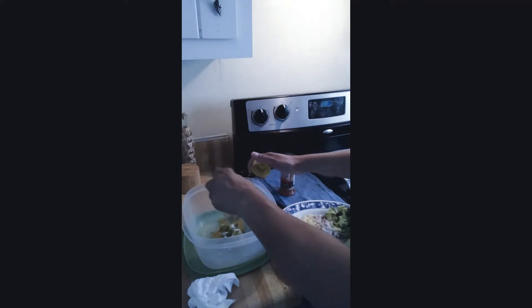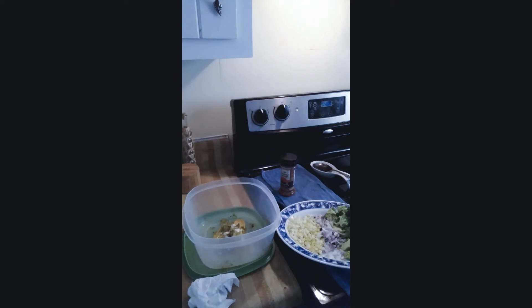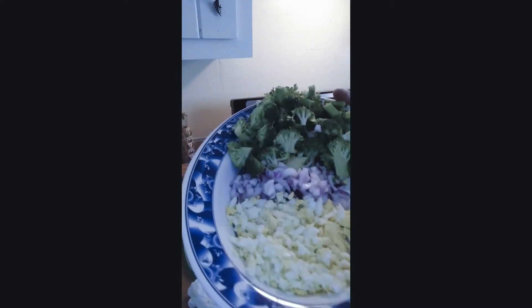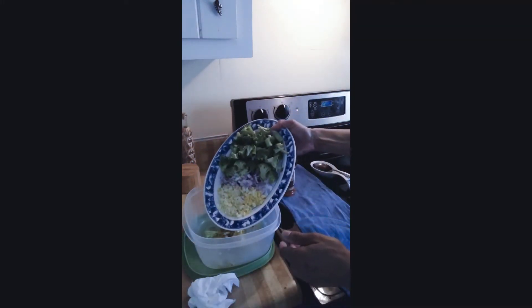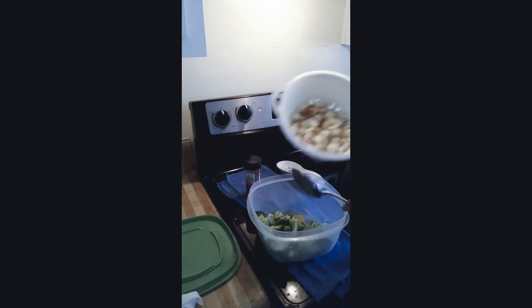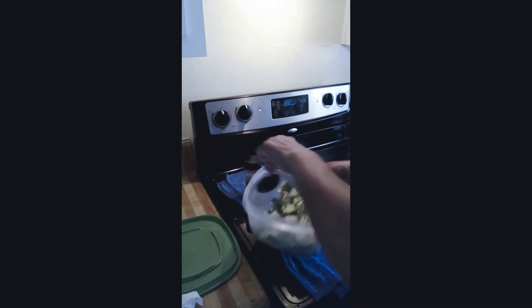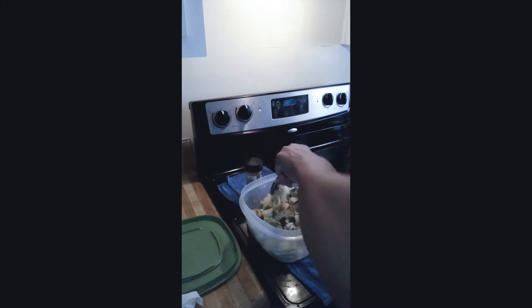Let's go ahead and take that off. And of course we go in with the eggs, purple onions, and broccoli. And of course our potatoes. I'm already looking at this — I know I'm going to need more sauce, but let me go ahead and just incorporate this. And of course I'm going to sit it in the refrigerator to let it cool.